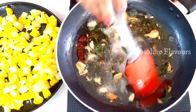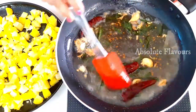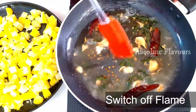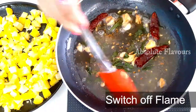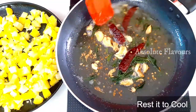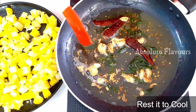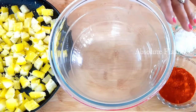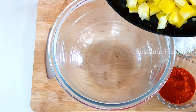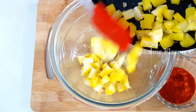Now let's switch off the flame and let it cool down. After cooling down we will add the tempering into our tapioca. By the time it cools down, we have to add our red chili powder and salt into our tapioca and mix it well. Now let's transfer our half-boiled tapioca into the bowl and then let's mix it with our chili powder and salt.